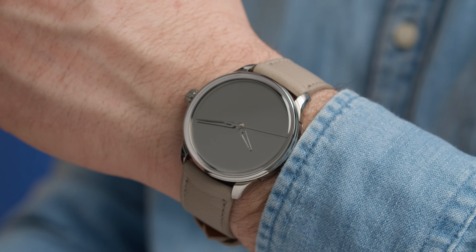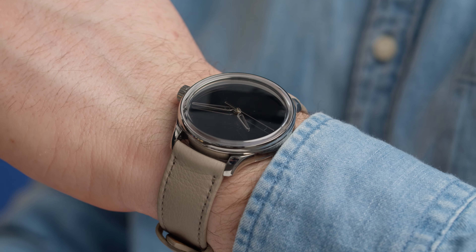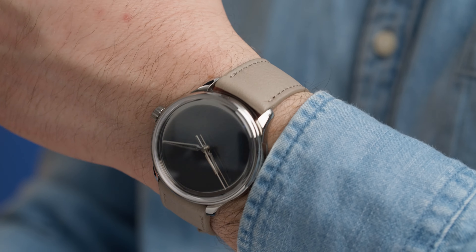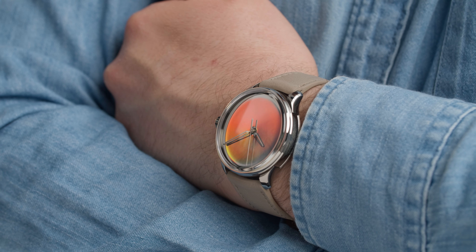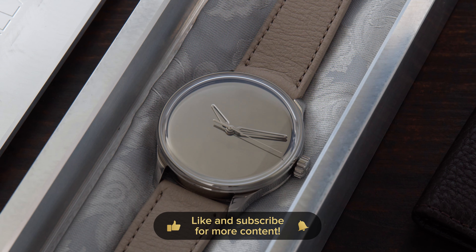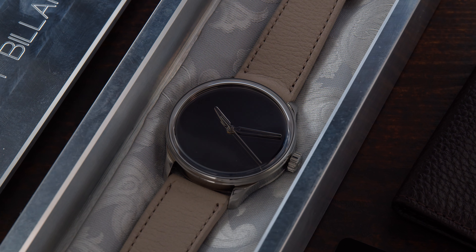I'm super happy that I added this watch to my collection — every time I show it to somebody they just can't believe what they're looking at. Let me know in the comments what you think about the Sartor Ibiard Ghost and if you would buy a watch like this for yourself. Like and share this video, subscribe to the channel, and if you have suggestions for independent watch brands you want to see on the channel, leave a comment below — whether it's under or above 10K doesn't matter. Thank you for watching and I'll see you guys next week.